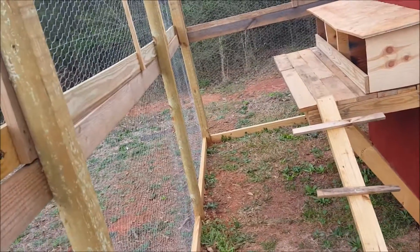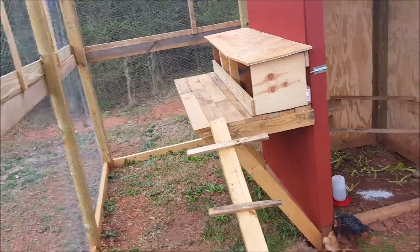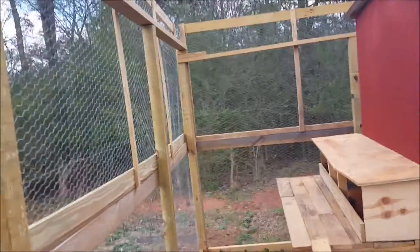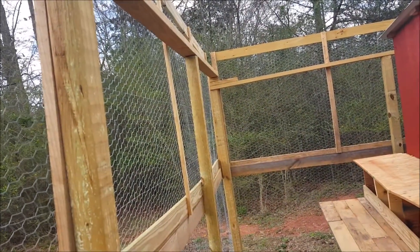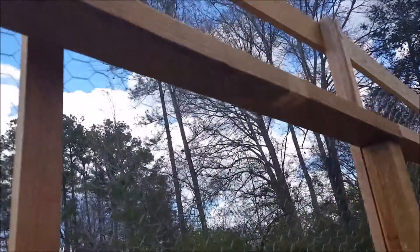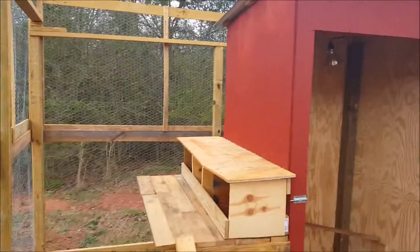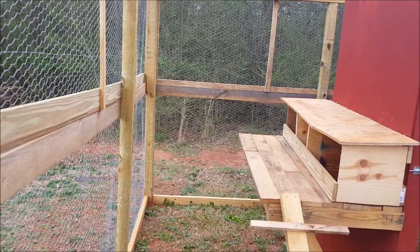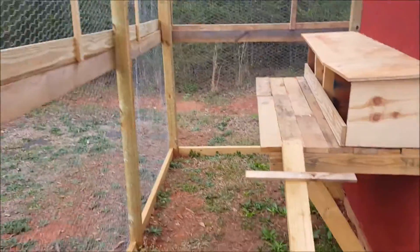Some friends of ours that we go to church with have chickens and they have a top on theirs. So when I finished putting up the panels — the top fence panels — I went and put 2x4s on around the top and I'm going to be putting some posts in the ground and running fence across the top onto those 2x4s just for extra protection.